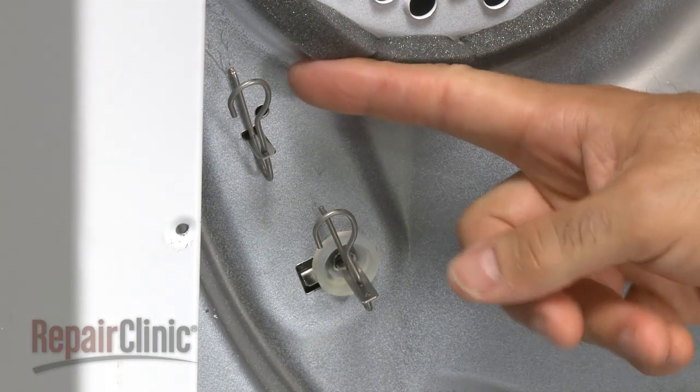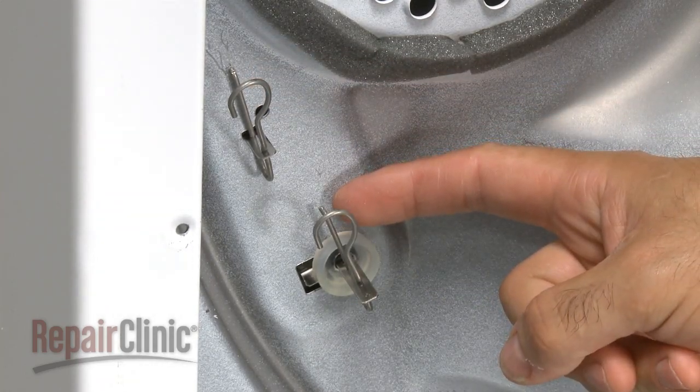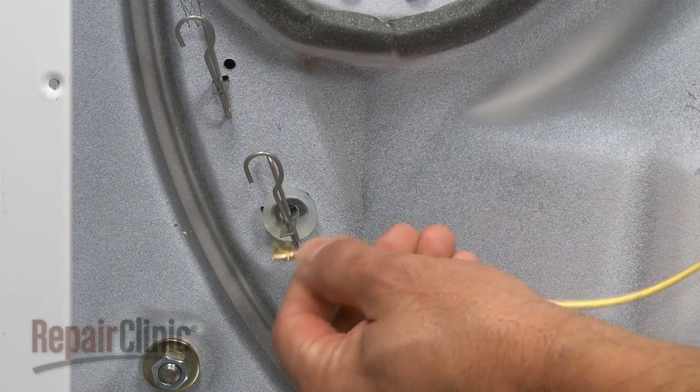Make sure the top clip is grounded to the bulkhead and the bottom clip is isolated from the bulkhead. Remove the tape and reattach the wire to the lower terminal.